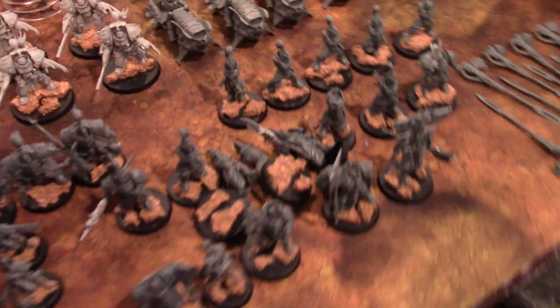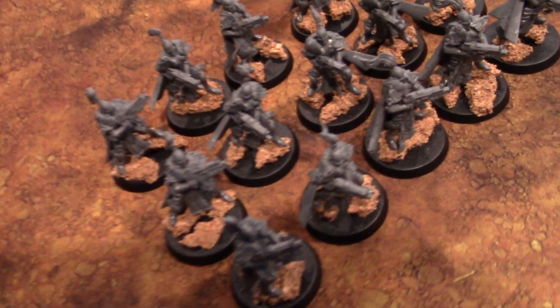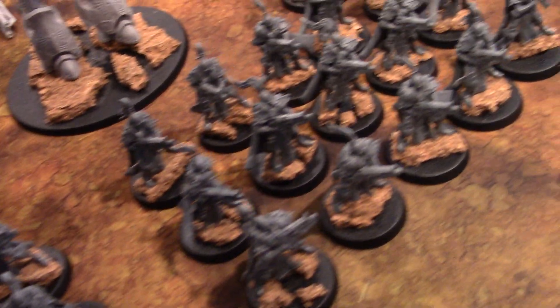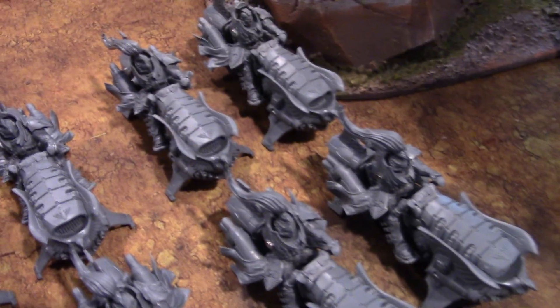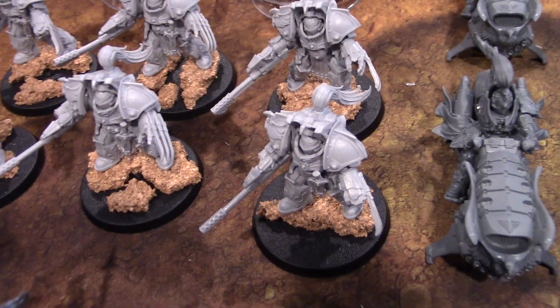Hey, Blue Table fans, time for a little studio update. First off, this is an Adeptus Custodes army — I said Gray Knights earlier and got confused. These aren't done yet. They're on lava bases and have magnetization on the arms for ease of storage, because the arms are really long — like three inches each. This is about 2,000 points of jet bikes, and we've got some Forge World guys here too, which are really super handsome.